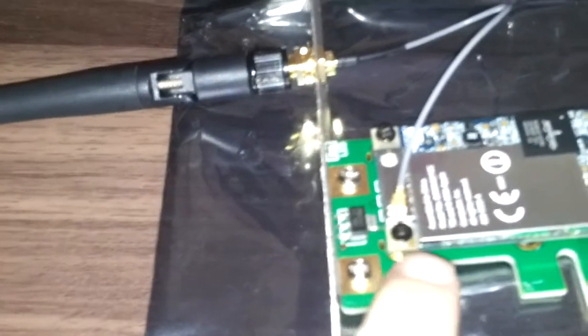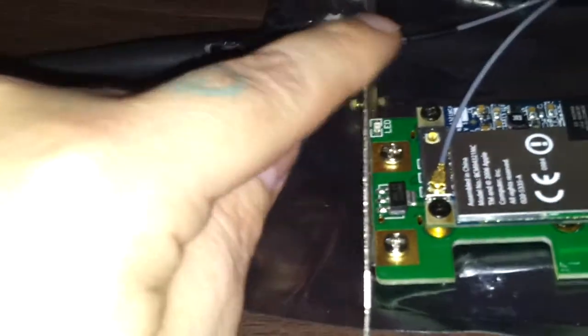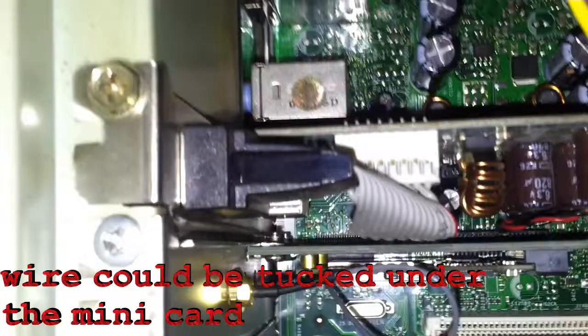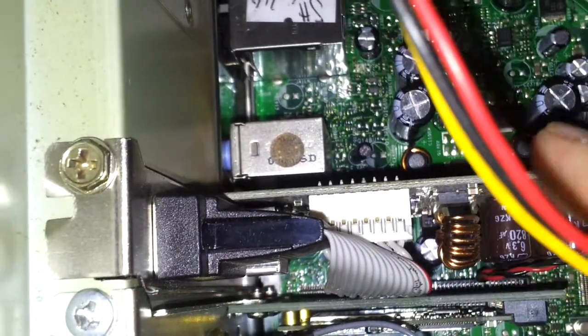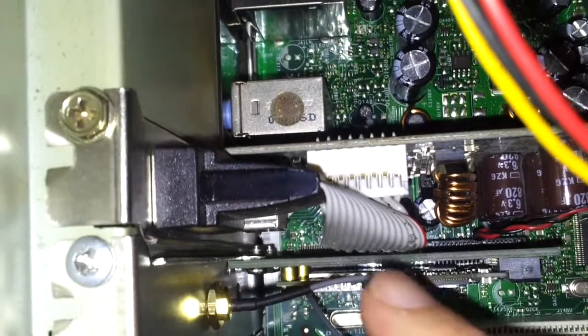I've got the small cable plugged onto the card — it is kind of fiddly. I did have to loosen that up a bit so I could turn the wire so that it was facing the connection there. I'm gonna get this into my PCI x1 slot. That's my graphics card there, and there's my Apple card that I made. The antenna is sticking out the back, which I'm going to fold over because I don't want it hitting anything.